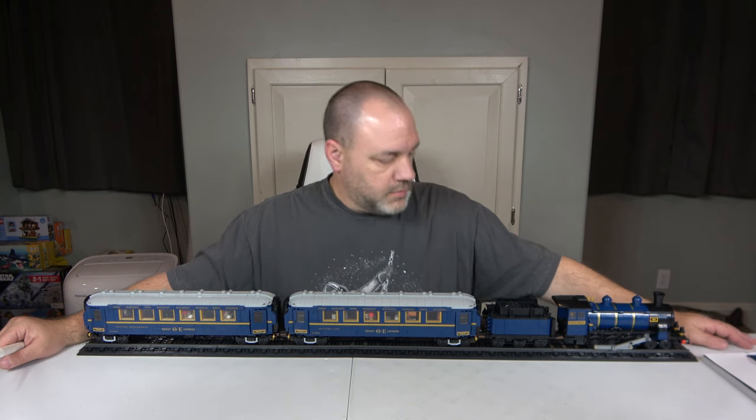Hello and welcome to Chip Off the Old Block Toys. I am Jeff, and today we have the train that was just released on December 1st, 2023 — just a few days ago. This is set number 321344, the Orient Express train. It has 2,540 pieces, eight minifigures, and it retails for $299.99.